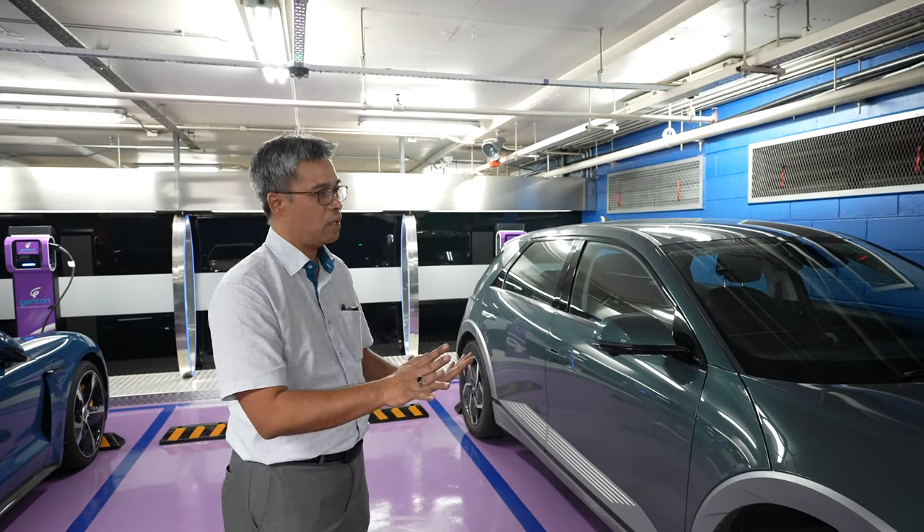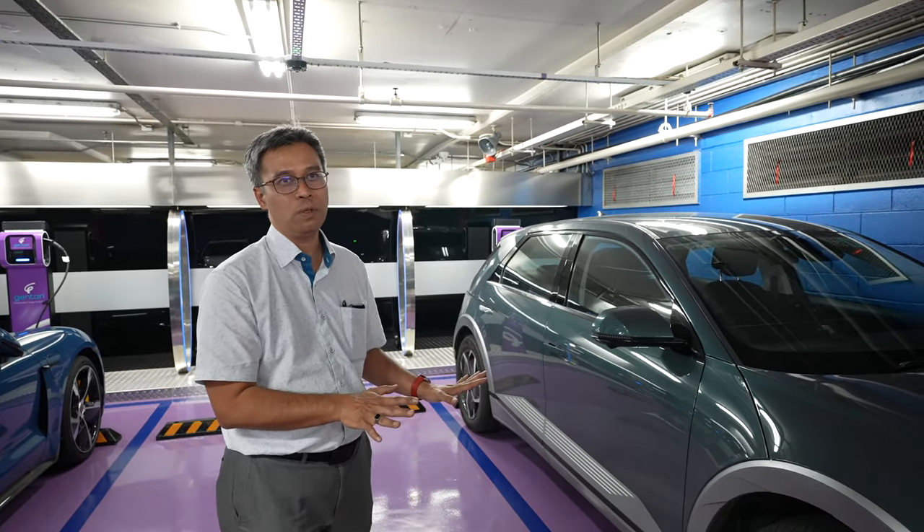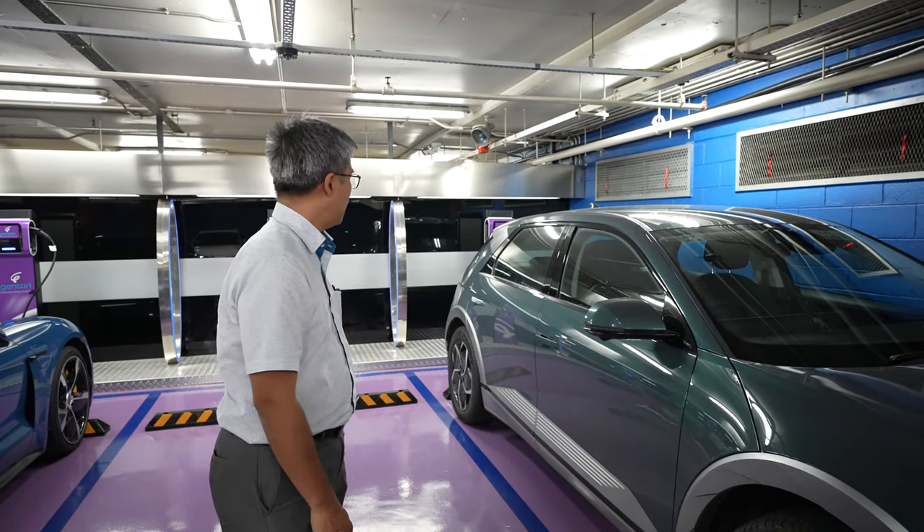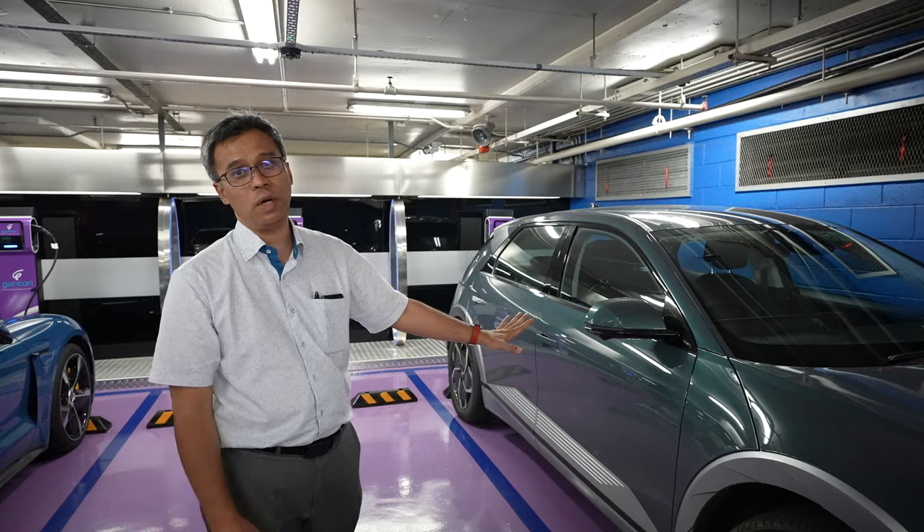We are using an AC charger on this floor. This is a 22 kilowatt three-phase charger, but my car can only take 11 kilowatt, so it doesn't really matter.